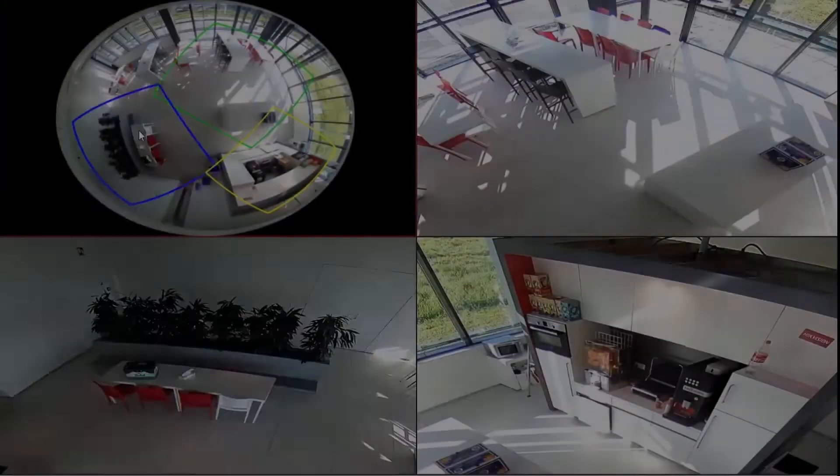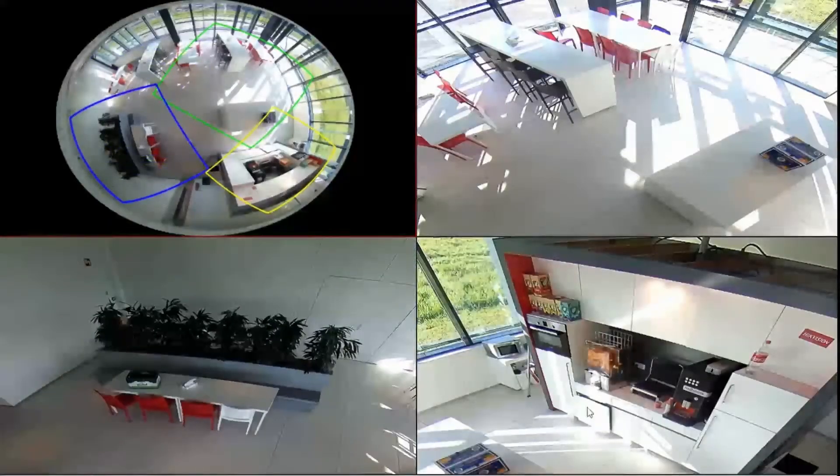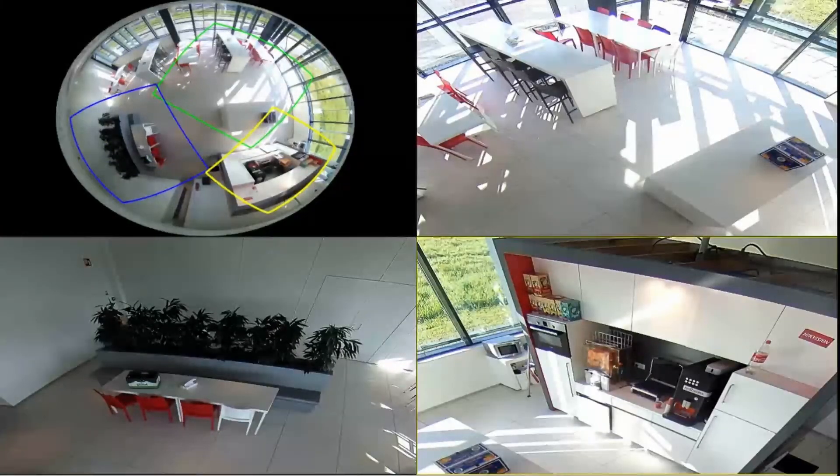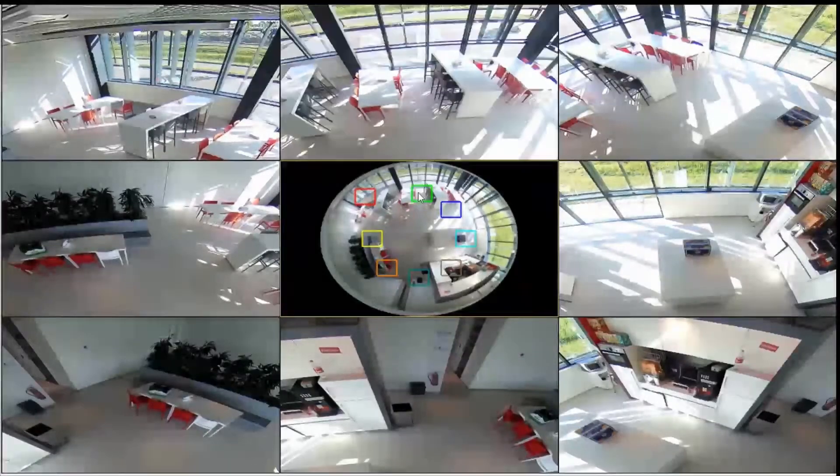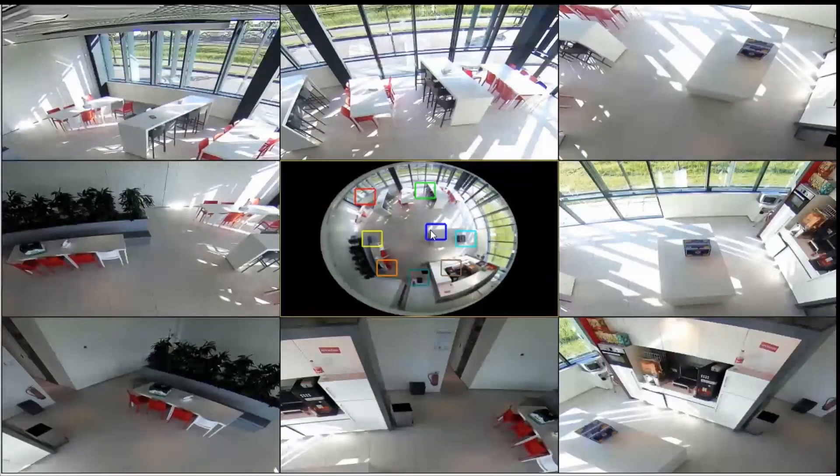The camera supports hardware dewarping, so we can extract multiple camera views from one fisheye image. For example, you can connect it to an NVR and create a multi-view image on your monitor.